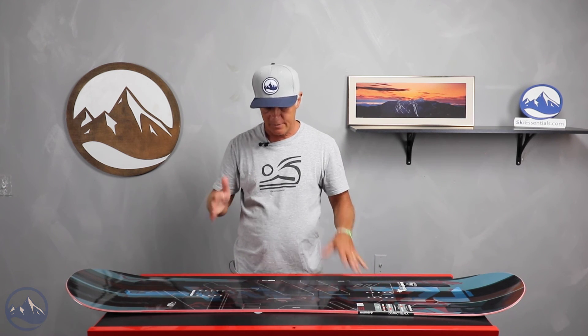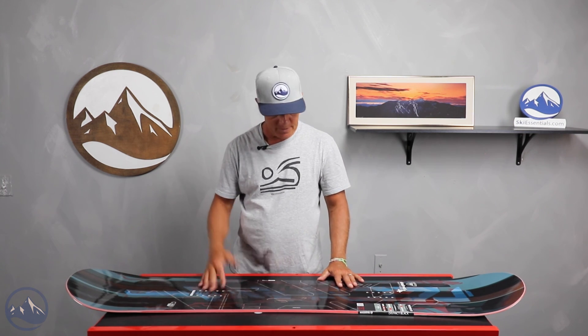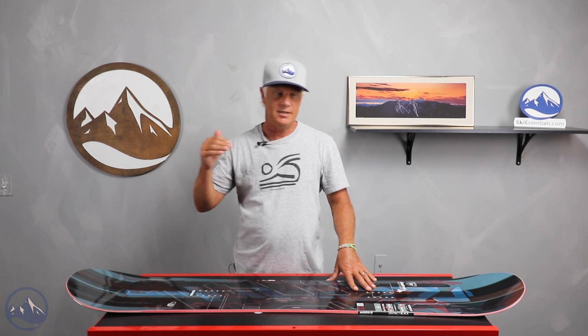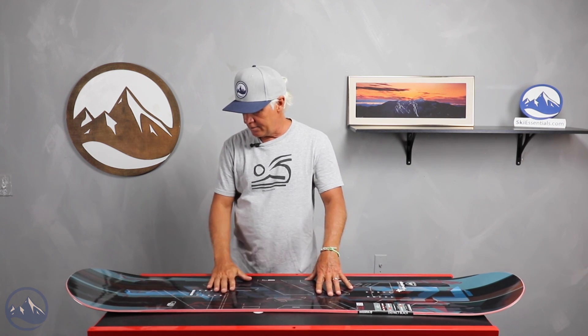They gave it a rating of a five on the flex scale of one to ten, so it's right in the middle — not super soft and not stiff by any means. The flex is nice and even throughout the whole board, consistent, and that gives you easy entry into your turn, easy holding power, and then exit out of your turn.